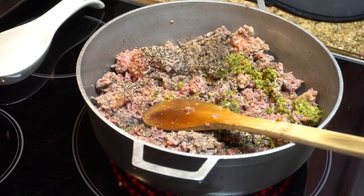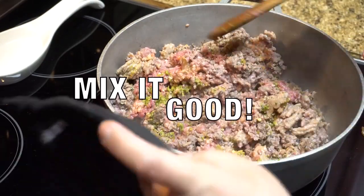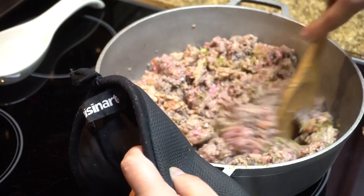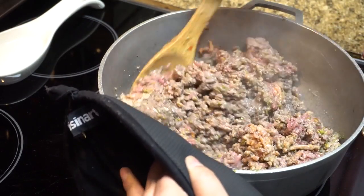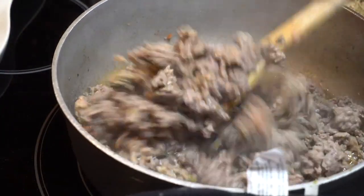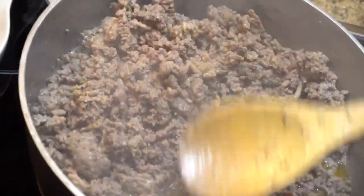Give it a good stir just to make sure you're getting the flavors as even as possible — you want every bite to be scrumptious. I added a little more salt because as I turn the meat I just add a little more; that's how I do it. You can definitely measure it, but it is to taste. As you can see the juices are here — the meat is getting more brown.